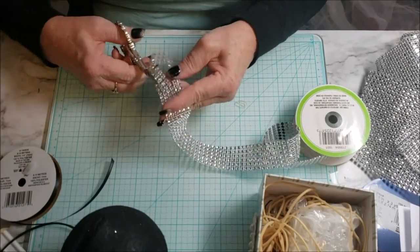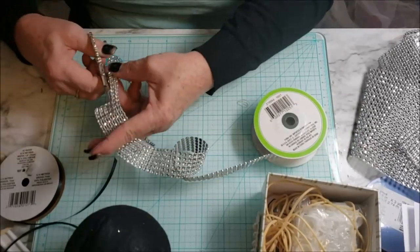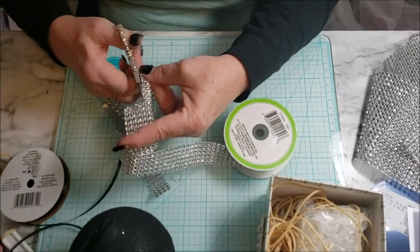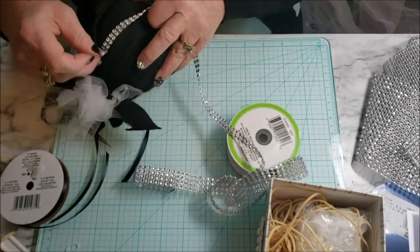For this one I decided to use the bling from the Dollar Tree — you get a roll of that for a dollar. I wanted to have two rows off the spool, so I cut it in twos and was going to criss-cross it across the whole entire ball.